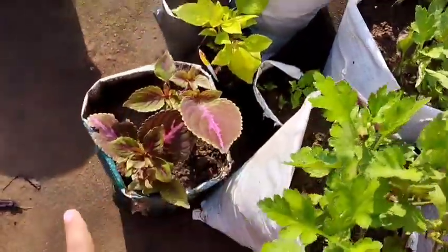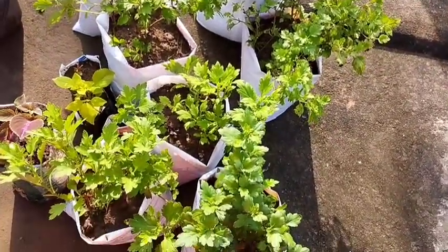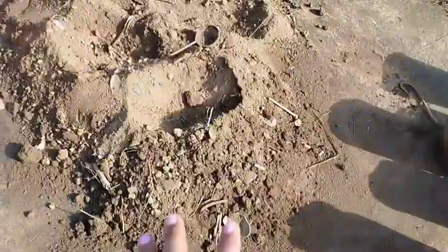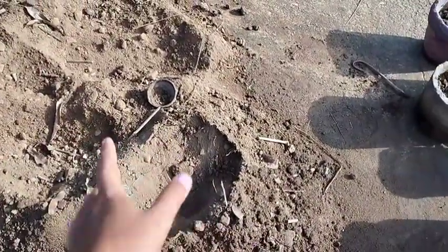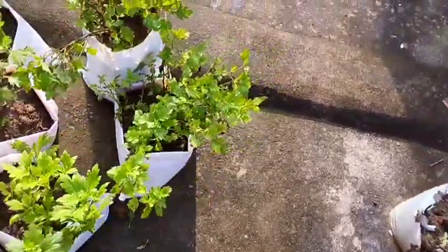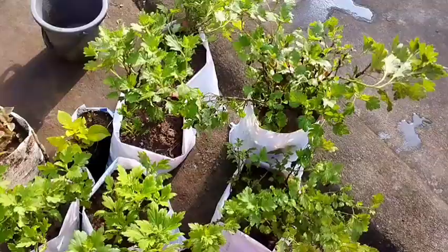I am going to go through a couple of videos, and I will be able to show you the video, which is a little bit better. We have to keep up for 3-4 days and keep up for sunlight.